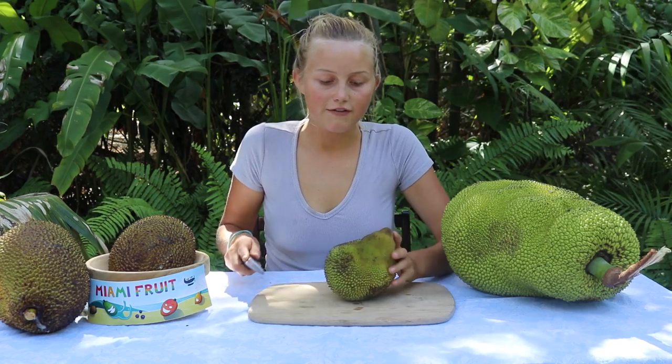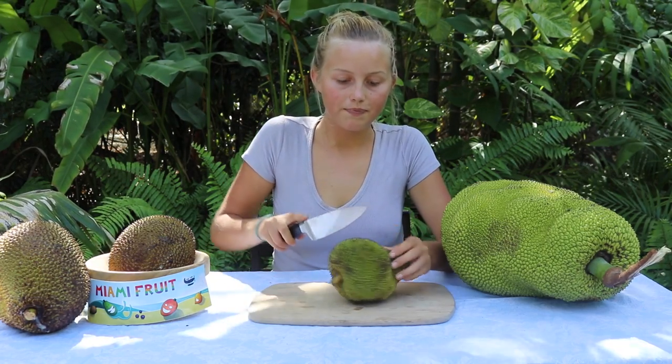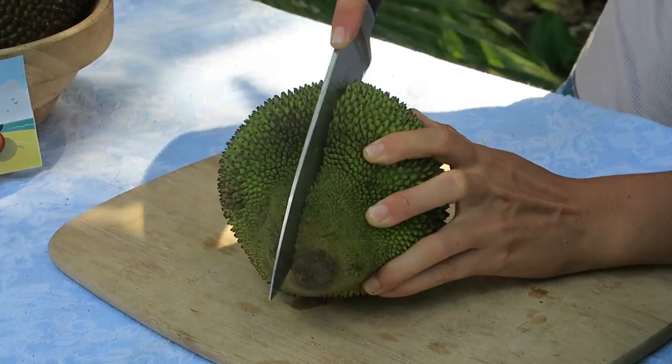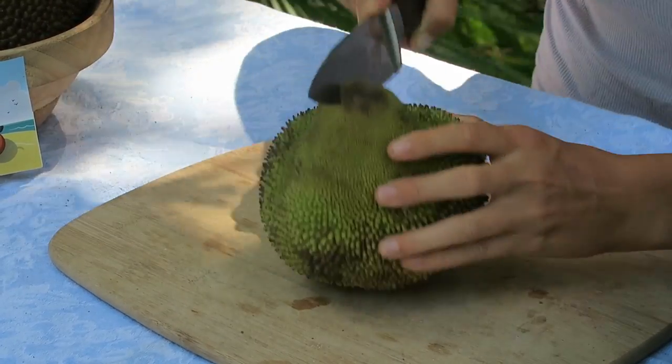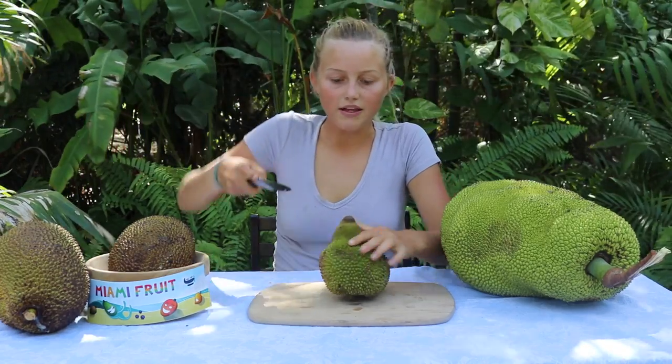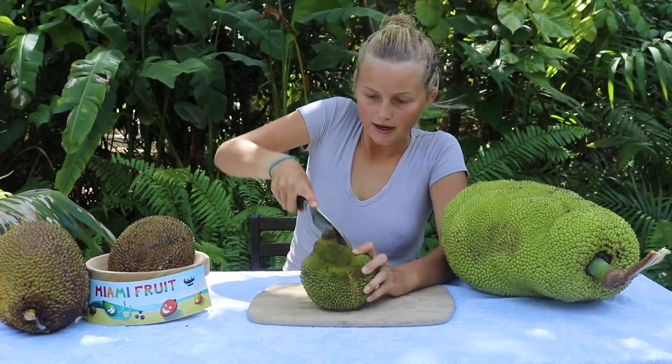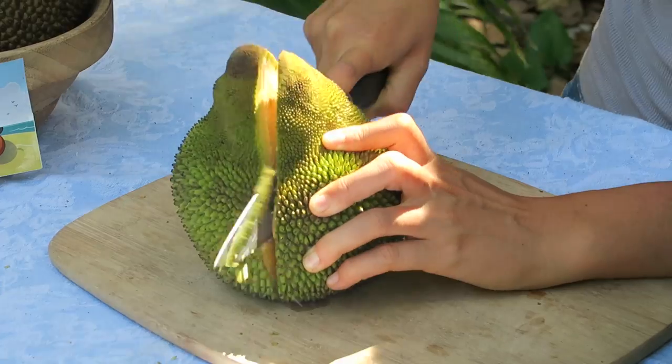I'm going to cut into this jackfruit to show you what the inside looks like. I don't think this tip is going to have any edible part, but there might be a few pods in the thicker bottom.